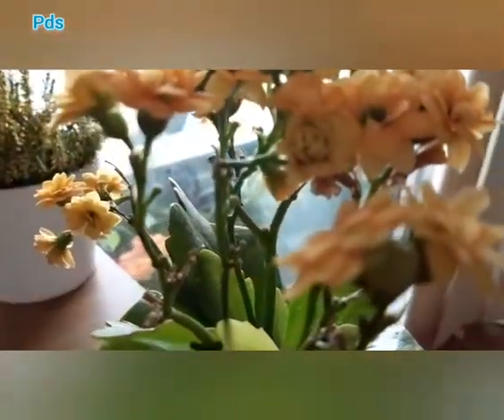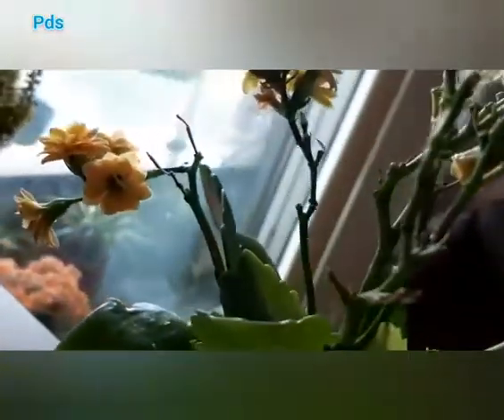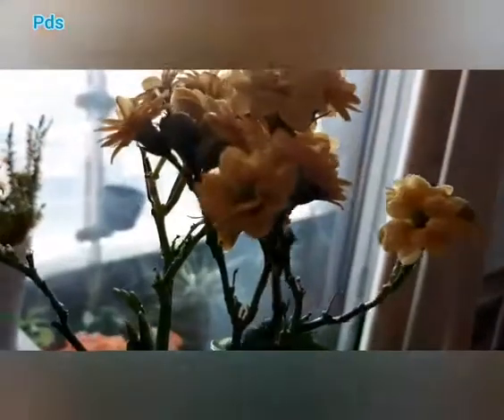Water the plant only when the soil is dry. Mind it — Kalanchoe is a succulent plant, meaning the leaves store water. If you water it through capillary action, it will be better for the plant. Otherwise, the leaves and flowers may get harmed from excess water. You can watch my video on how to water a succulent plant through capillary action — the link is given below.